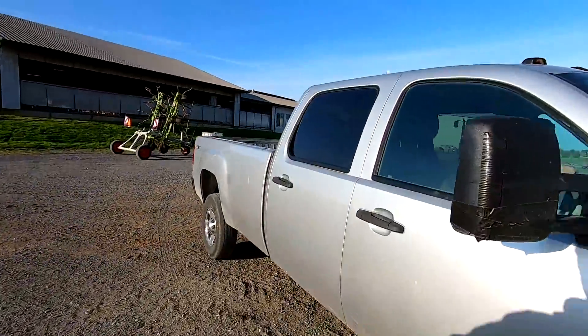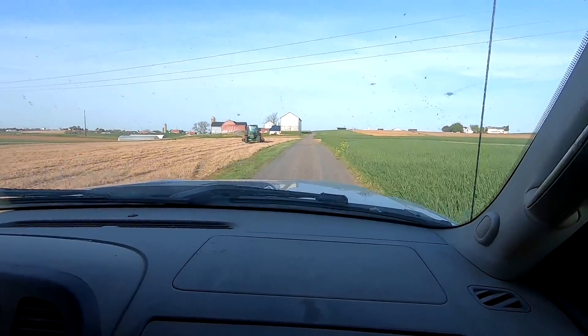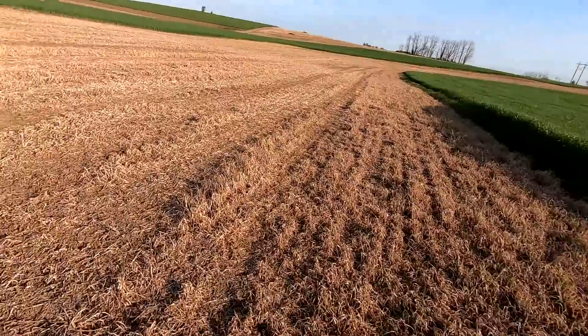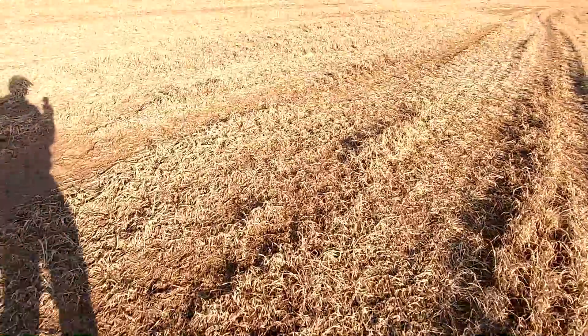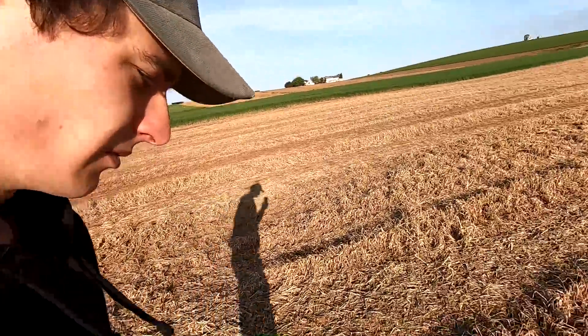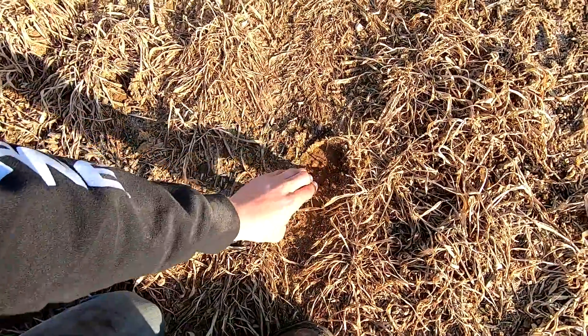Now dad's going to take me over to the other farm where the mower is. Got to let the tractor warm up a little bit. These fields are ready to be planted. We've got a bunch of corn to plant, so once I get done with this we're probably going to hook up the planter and think about planting corn.